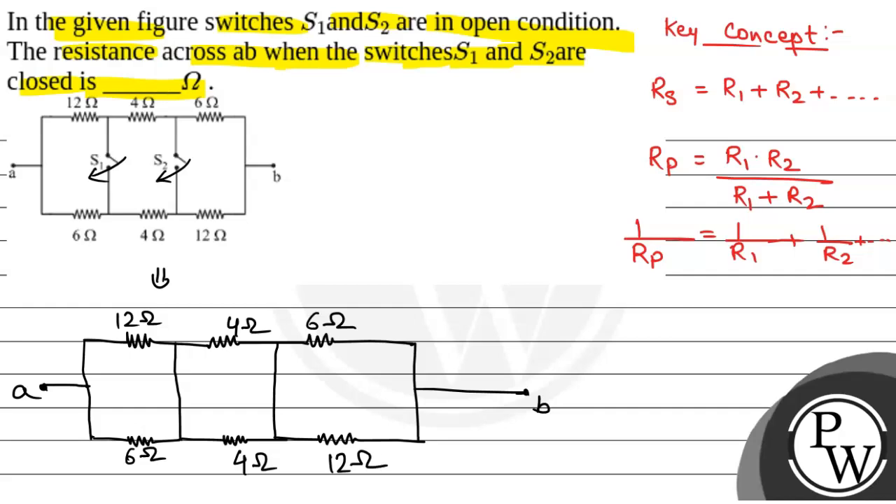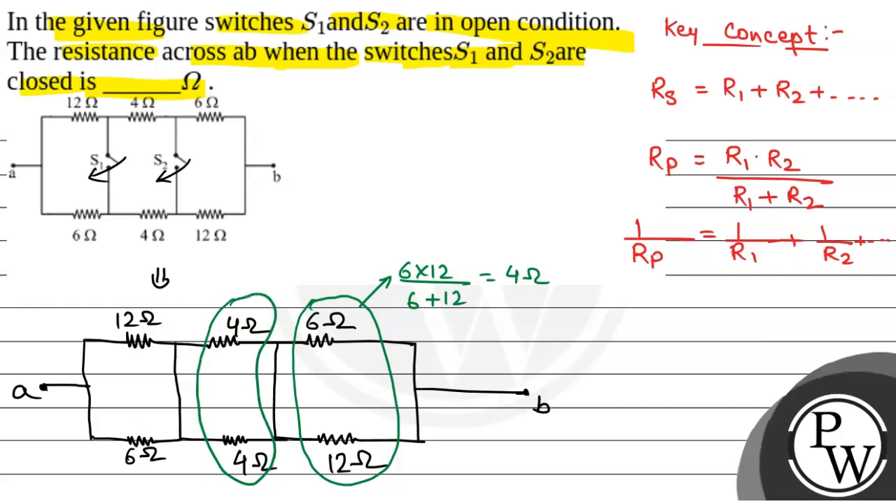Now, the 6 ohm and 12 ohm resistors are in parallel combination. The equivalent resistance is 6 into 12 divided by 6 plus 12, which is 72 by 18, that is 4 ohm. Again, this 4 ohm and the other 4 ohm are in parallel combination. The equivalent resistance is 4 into 4 divided by 4 plus 4, that is 16 by 8, which equals 2 ohm.